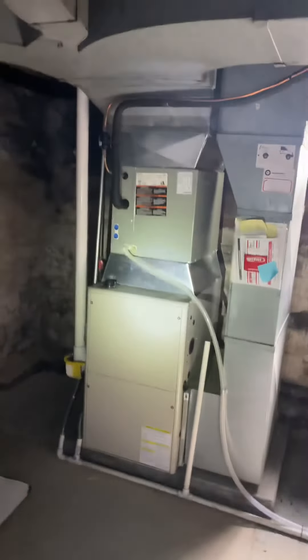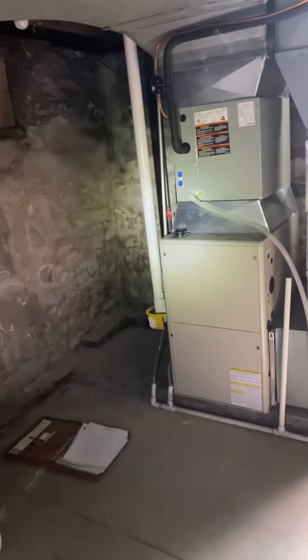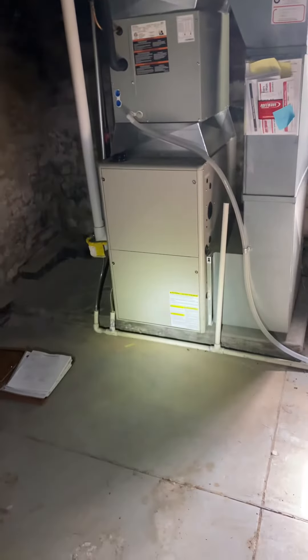Hey guys, we're downstairs in the basement at Amy's house looking at doing a furnace replacement. For this system we're gonna pull this furnace out and set our new one back in the same location.